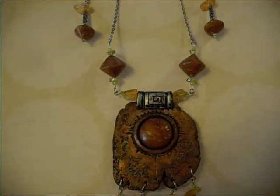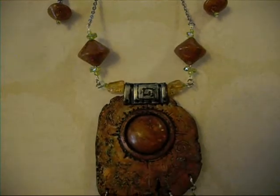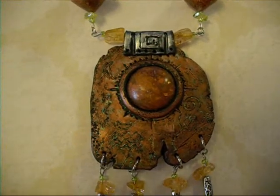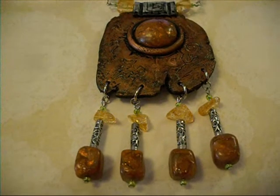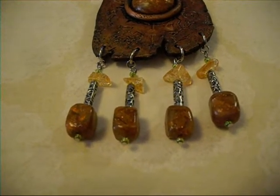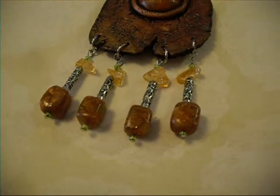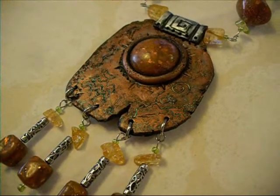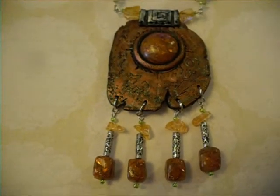Set number three. This is a completely new set. And there's the earrings. This is kind of a faux amber that's got the larger leaf glitter and then some microfine glitter in it. Hopefully that's in focus. So, piece number three.